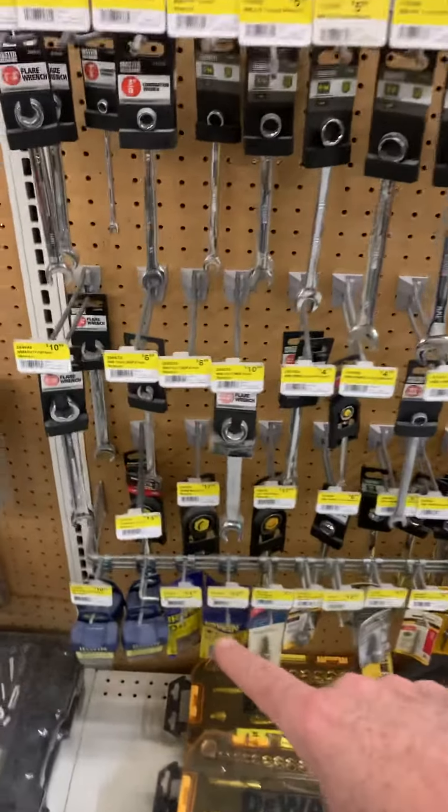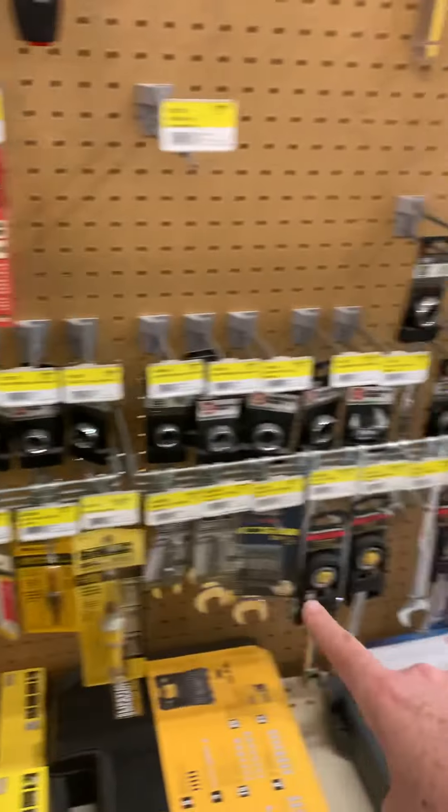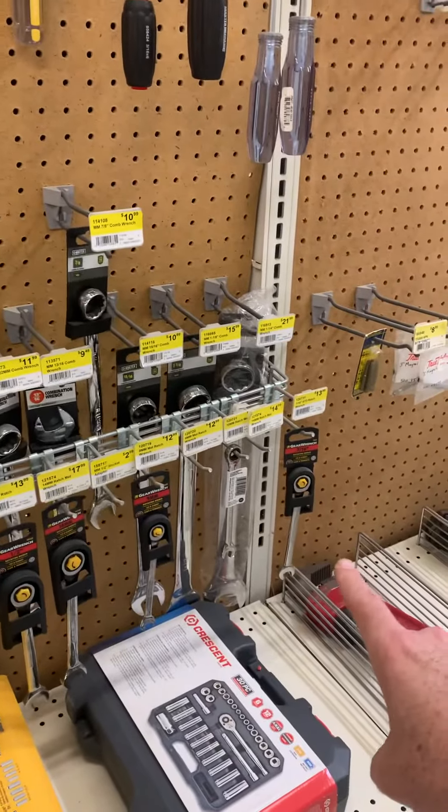And if you look here, we have the ratcheting style combo wrenches, and then some of them over here as well. So they're not even close to each other.